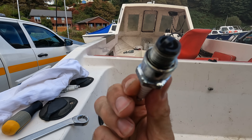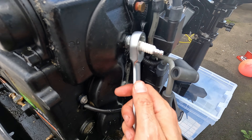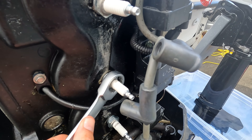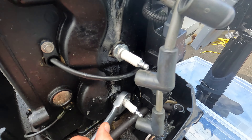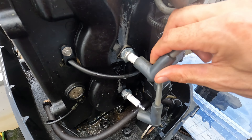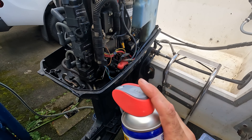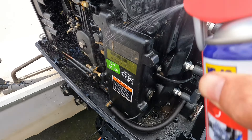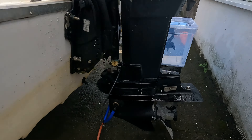I will definitely be putting new plugs in each season, so I'll put these back in for now. If you've got a torque wrench, torque them up, but if not, just tighten them and give a quarter turn. The last thing you want from experience is to crack one in your cylinder — nobody needs that. Now we're just going to lubricate the casing with WD-40 — careful of the anodes obviously — quick coating, and cover the flywheel to stop anything getting in. Then put the cover back on.